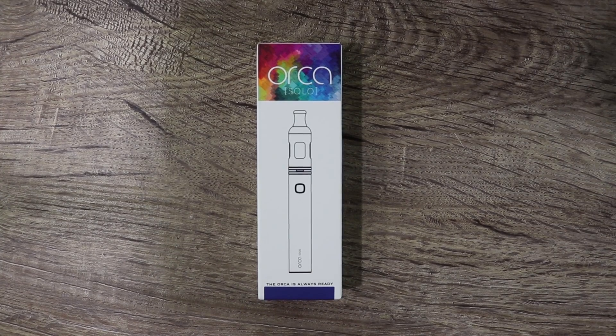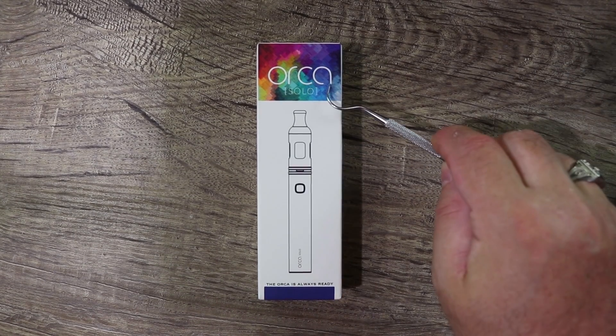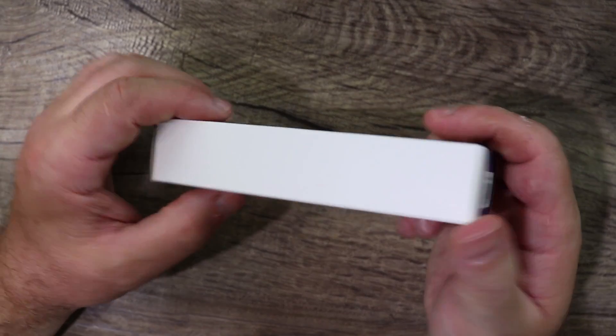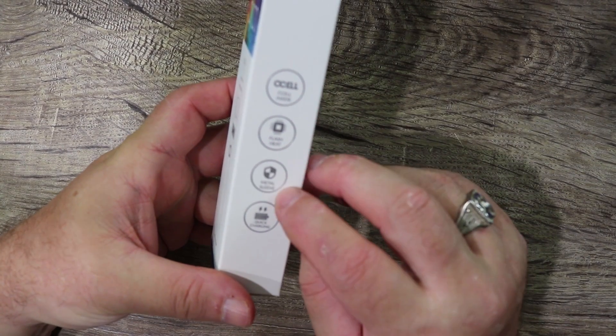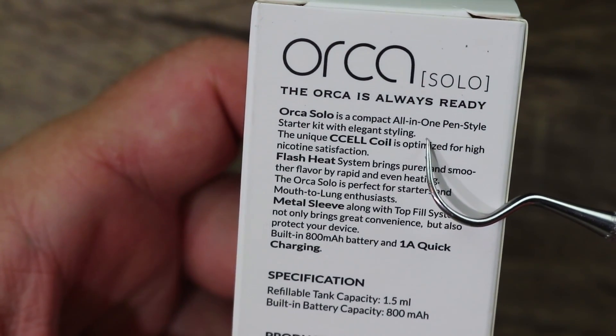Let me show it to you up close and personal, we'll come back on top, vape on it, talk about it, cons and pros, then we're out. Welcome to the download portion — we're going over the Vaporesso Orca Solo. Quick tour around the box: this is the midnight blue one. Features include c-cell coil, flash heat, metal sleeve, and quick charging. It's an all-in-one pen-style starter kit.